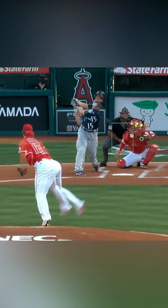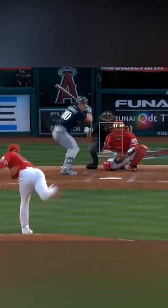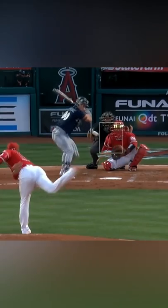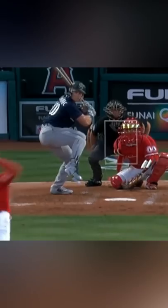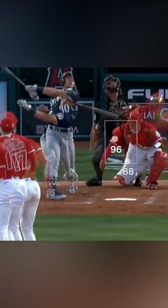Here's a closer view and you see how it looks like something you want to crush, but it's nine miles an hour slower with sink and fade. And here's an overlay with a 96 mile an hour fastball that was hit foul. You can see how they look almost identical, but the 88 mile an hour splitter disappeared.